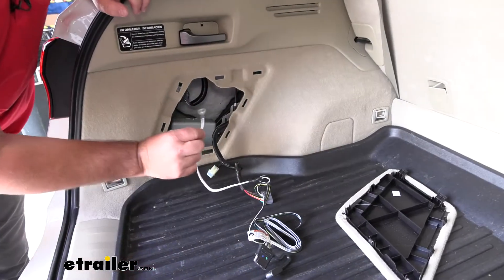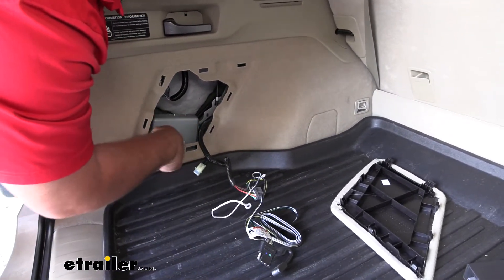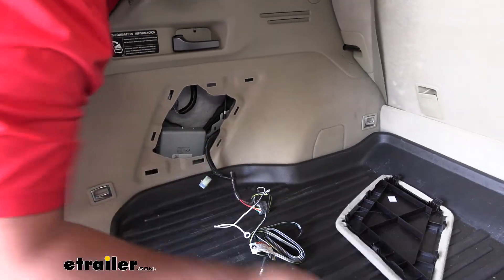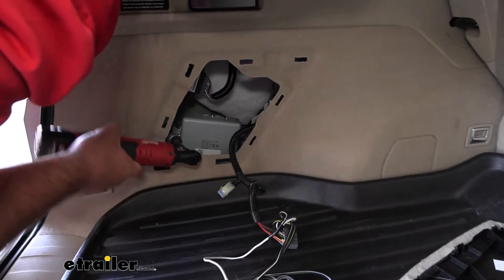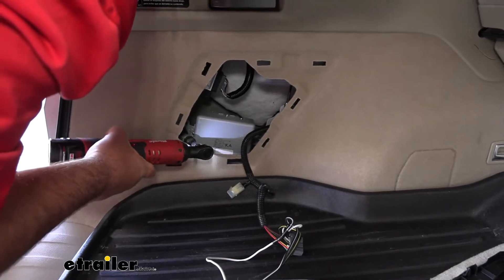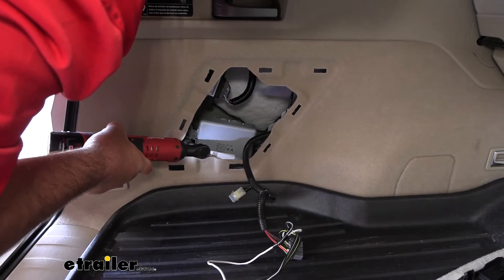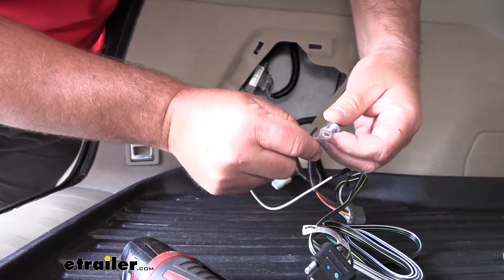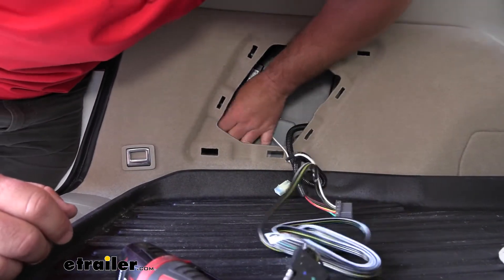Once we get that plugged in, we need to find a place to ground our wire. This box right here — on either side there's a 10-millimeter bolt. We're going to remove either one and ground it right in that location underneath that bolt. Take our ground wire, slide it over the bolt, and then reinstall it.